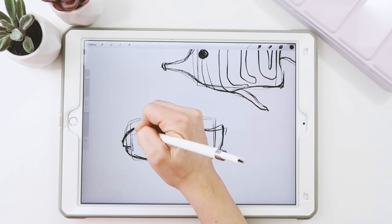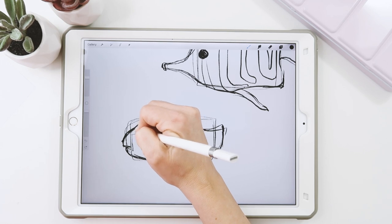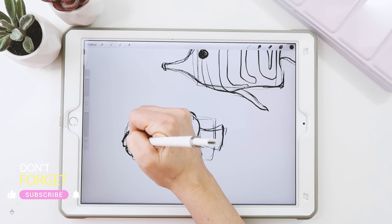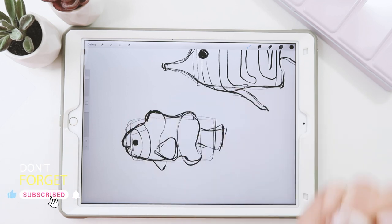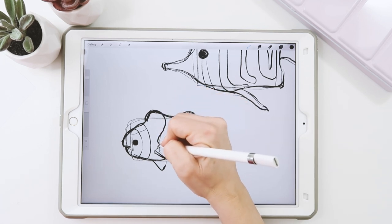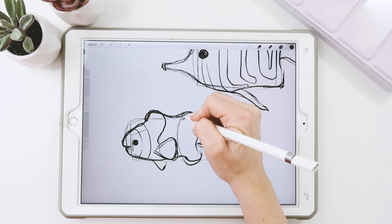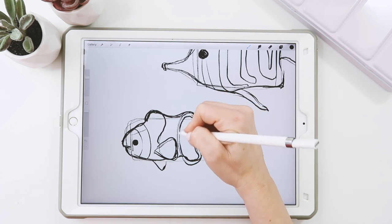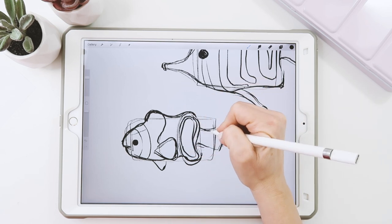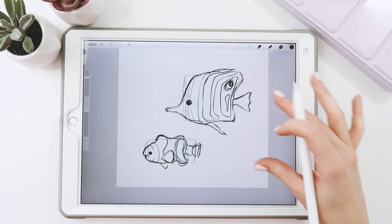They have sort of like stripes here. I won't skip giving him an eye — something like that. He has a pattern that kind of goes like this, with trimmed edges. And this one will have kind of an inset design here, and an inset design there. So that's our basic sketch.